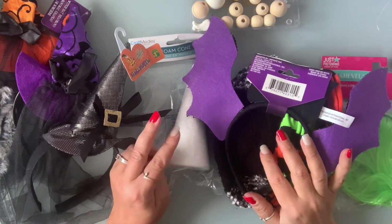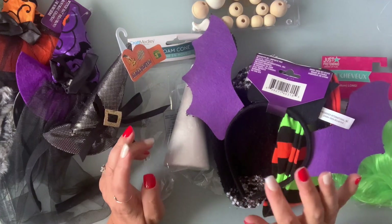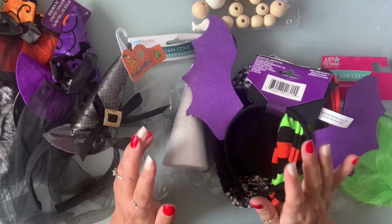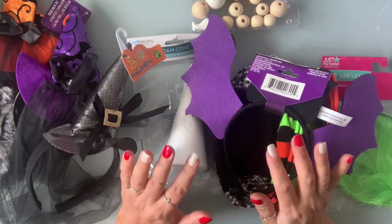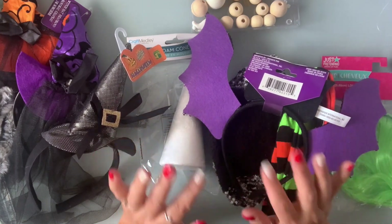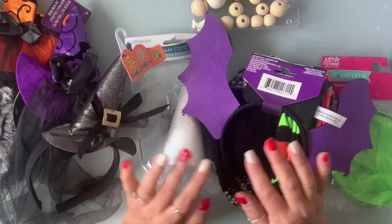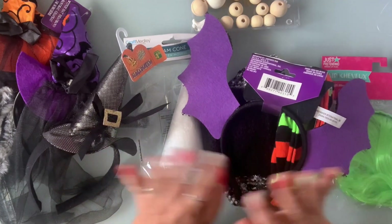So today I'm going to make two witch gnomes for my two nieces. They're going to be very similar, yet a little different because I don't want them fighting. I'm going to go over some of the basic materials that I'm going to be using, but use whatever you have. As for decoration, it's totally up to you — the sky is the limit.